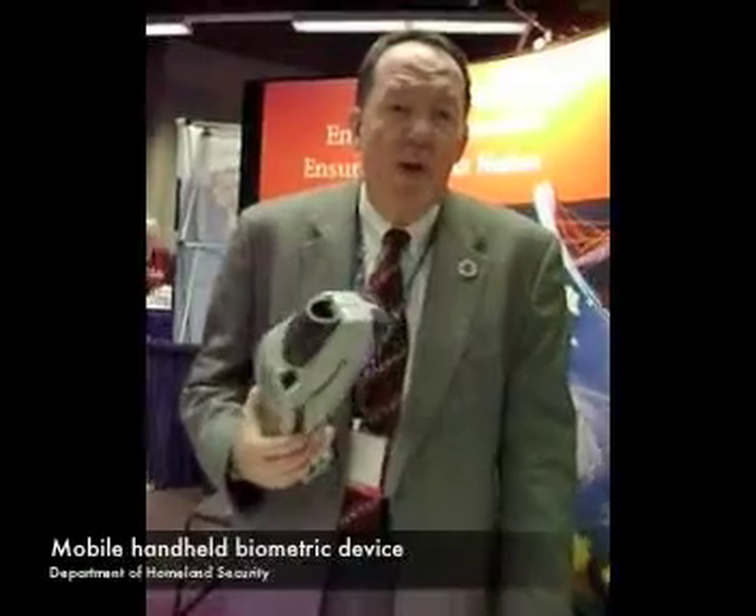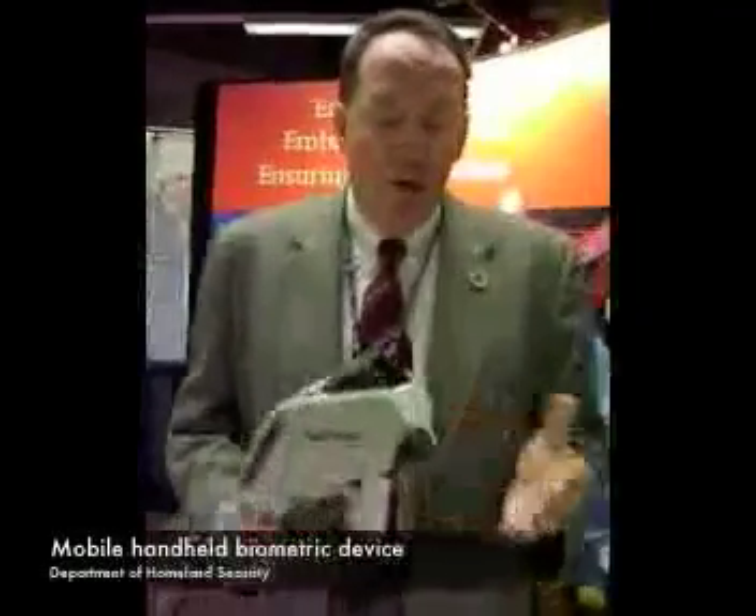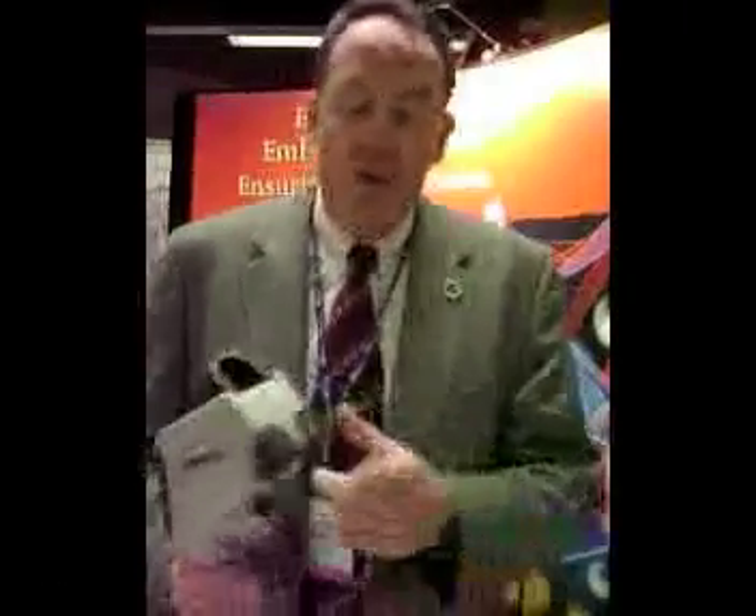This is a mobile handheld biometric device meant to be used in the field. It allows field agents to take fingerprints, to take photographs, and using a PDA,